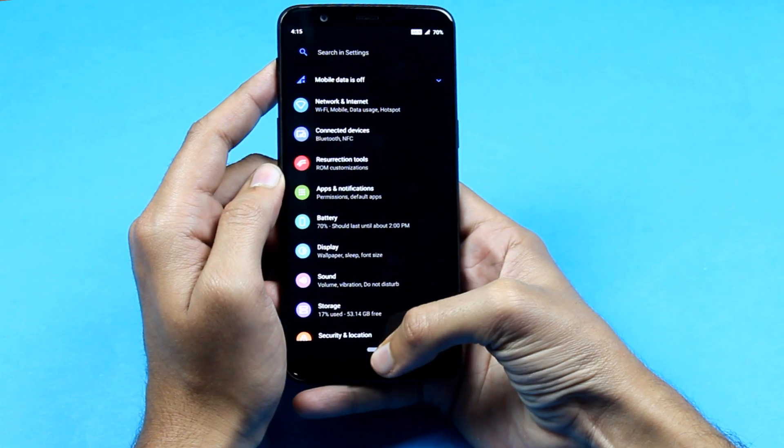If you want to know how to install the Resurrection Remix custom ROM on your OnePlus device, you should subscribe to the channel because we are soon going to be uploading a video on how to install it.